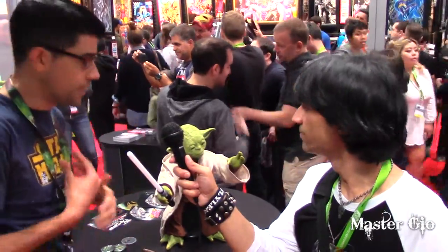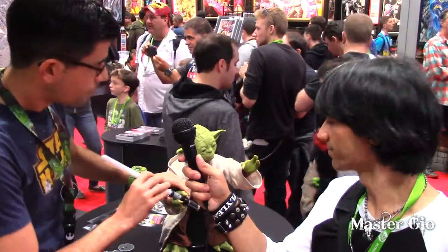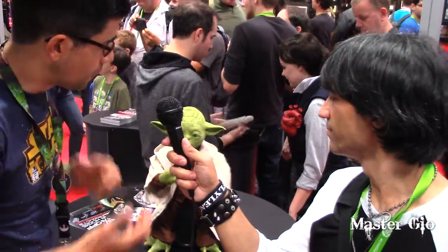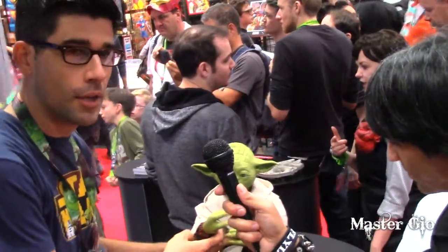Right now we're in warrior mode, so when he gets the lightsaber in his hand, he'll show you all his awesome moves. When you take the lightsaber out of his hand, this is force mode — using your mind. You'll be able to learn how to do a force push, push him back.